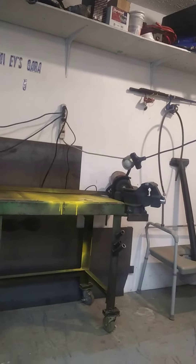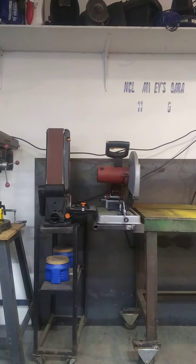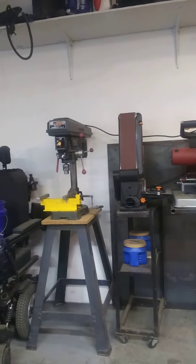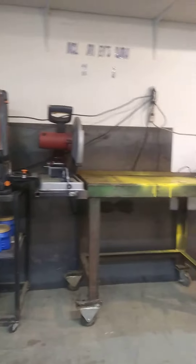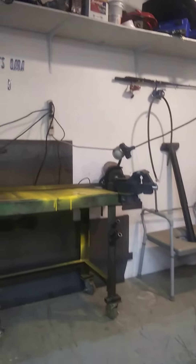So I can run my grinder, my light, my chop saw, my belt sander, my drill press, and I still have two more ports for charging the wheelchair and whatnot. I think that's going to be much nicer.